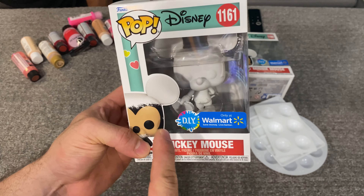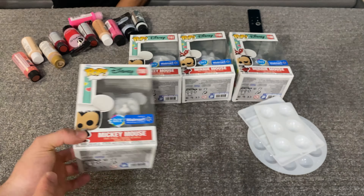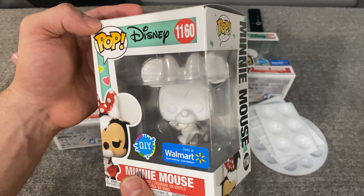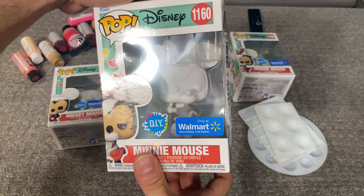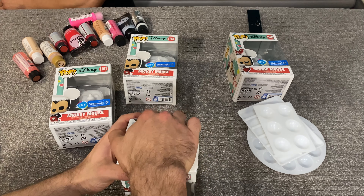You can see Mickey's holding a Valentine's chocolate box right there. And then we have Minnie in a sweet little pose. Let's go ahead and get these out of the boxes.